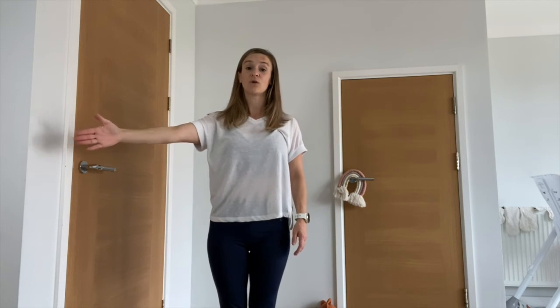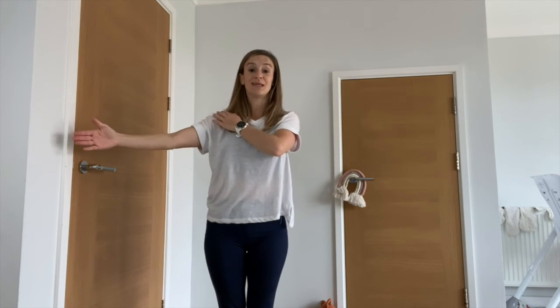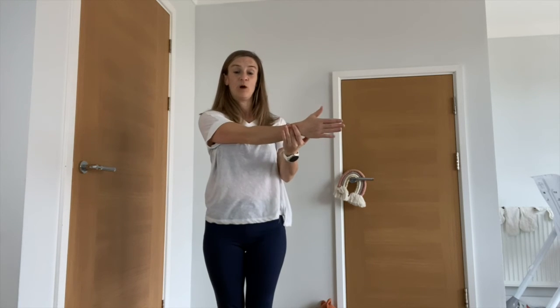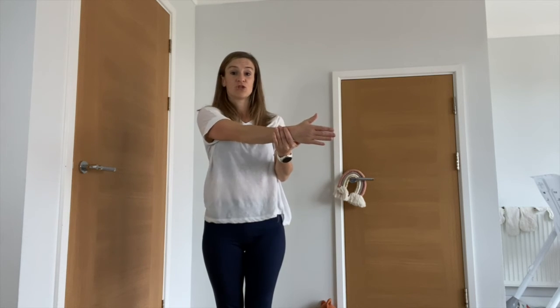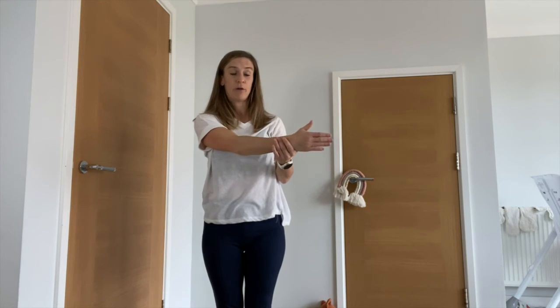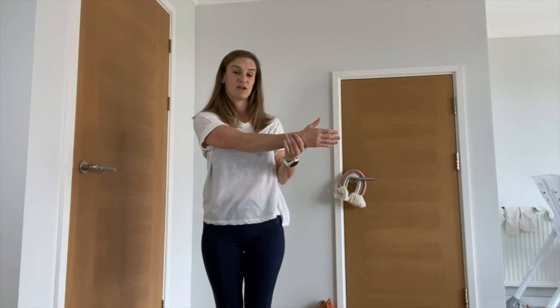Now we're going to do a nice shoulder stretch. Take the left arm out to the side and across the body. What's important here is that you don't let your shoulder hunch up — keep the shoulder down. Use your other arm just to help it come across a bit further. Try not to force it, and try not to let your shoulder shrug up — keep it low, enjoying a nice stretch across the body.